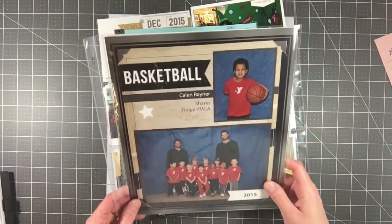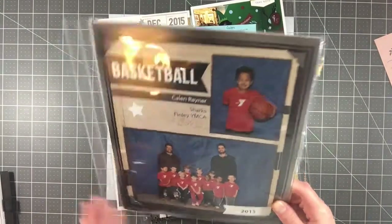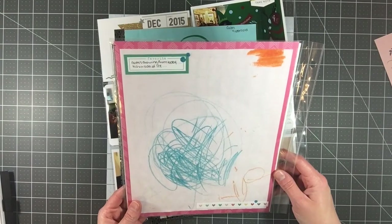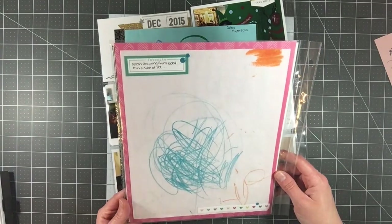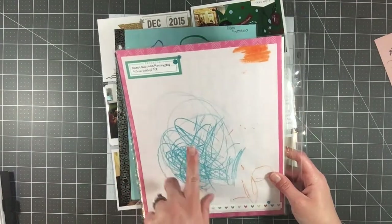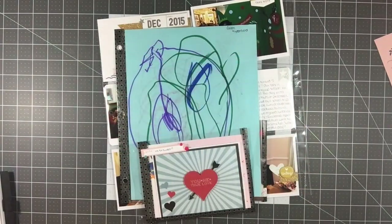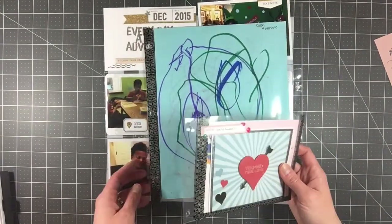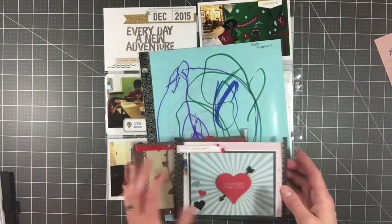Then I have his basketball photo — that's his basketball team that he was on — as well as just a drawing. This was because we had an ice storm, and this was his version of it. It says 'Kaylin's drawing from today — his version of ice.' He was drawing the ice. Then I have a bunch of inserts.